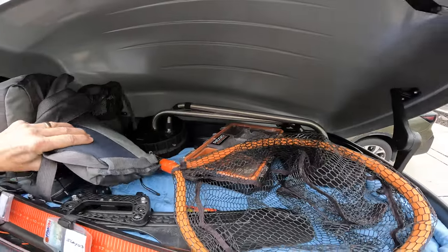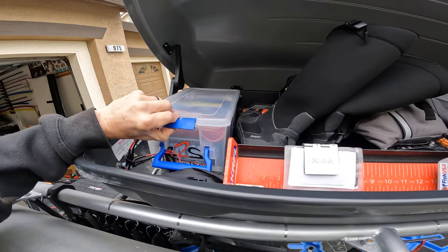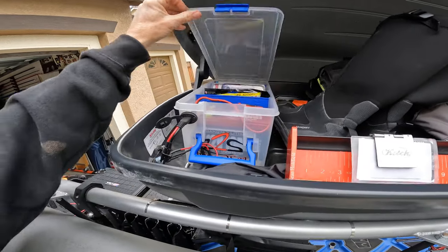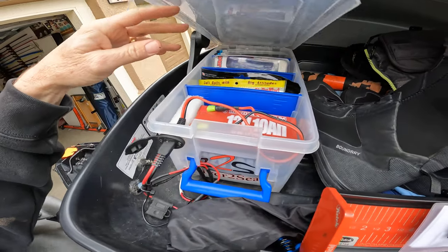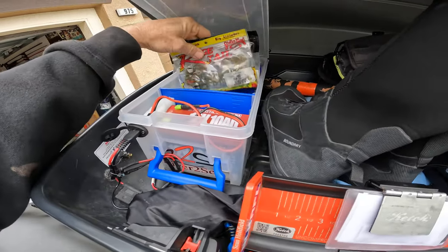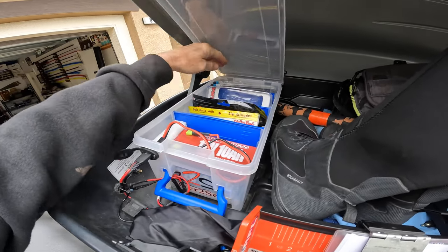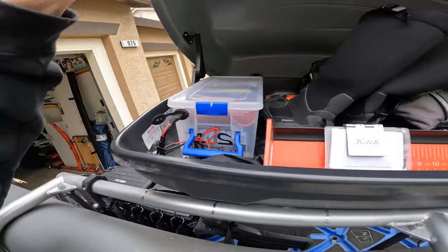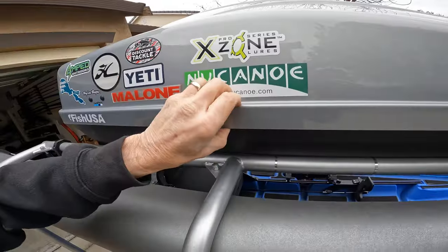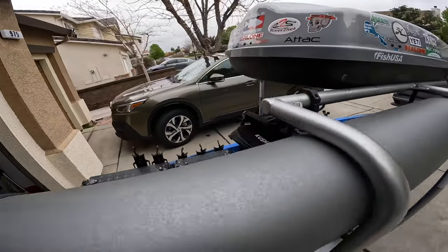It's got a Malone box here that holds all my stuff — just had a tournament yesterday so it's a mess, but it'll hold everything. I put my Boondocks landing gear, my net, and catch board in here. I also have this extra box with a 10 amp-hour Dakota Lithium battery, which runs my lights, and I carry extra plastics in here for spares.